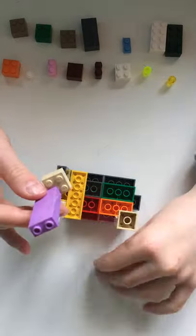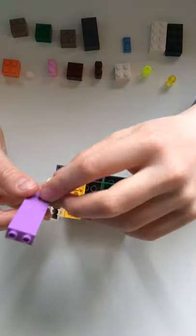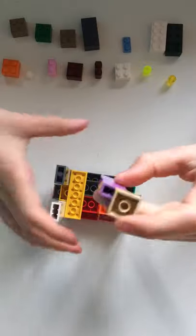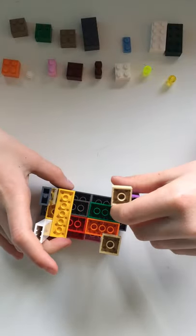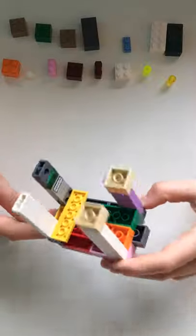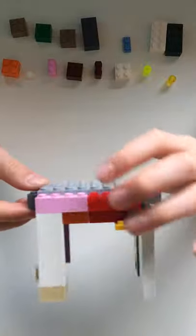Then you're going to want to get a flat curved piece and put it on like this, and you want this to be facing like this. Now you have the legs done, so it's going to look like this.